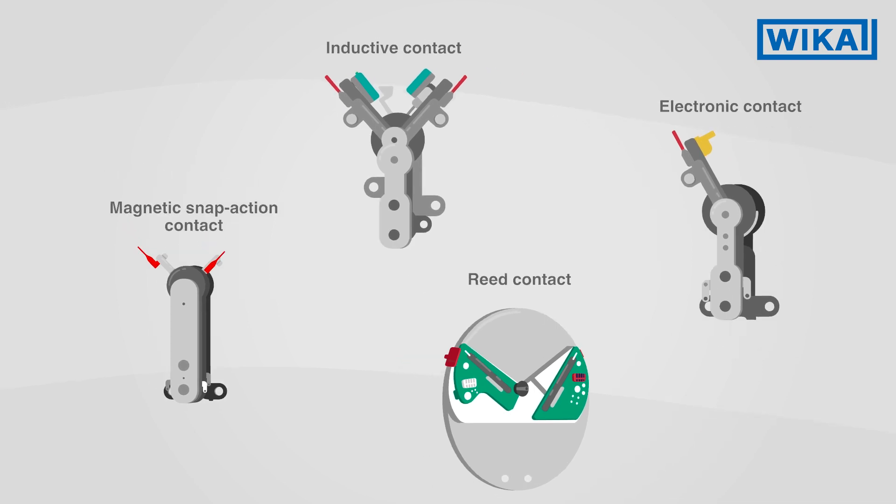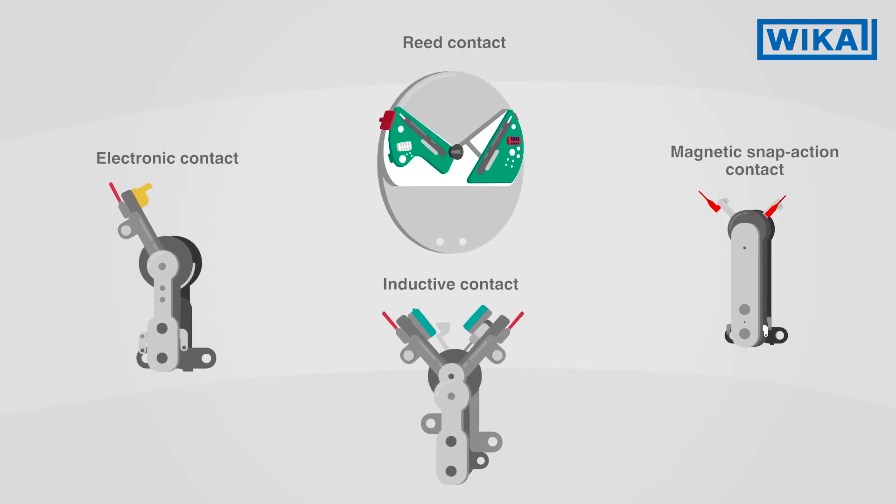Our experts will be pleased to help you find the right switch contact for your application.